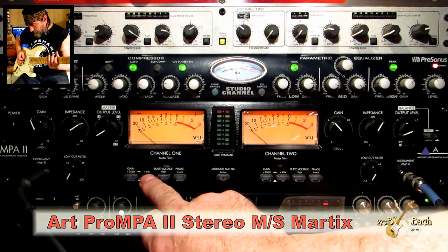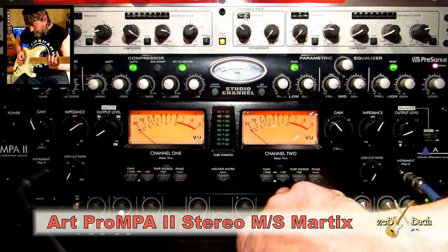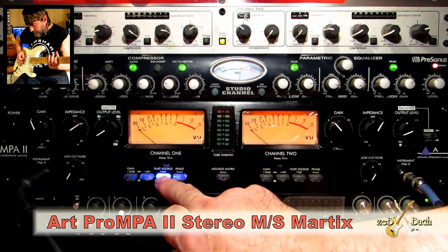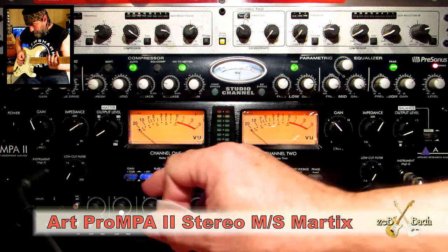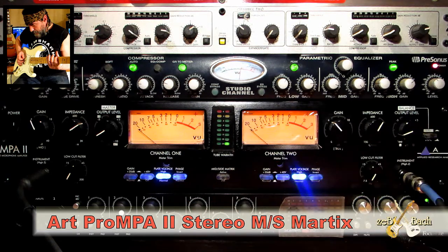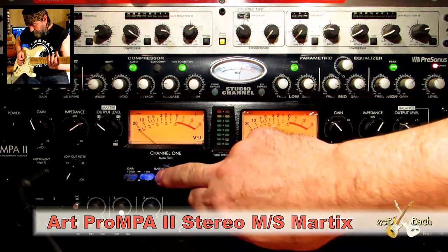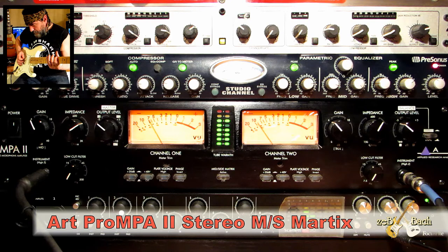The first switch — 48V phantom power is the next one. The same thing is on the other side, on the second channel. And the plate voltage. If I engage it, I need to wait a few seconds — maybe 15 to 20 seconds — to give the tubes time to start working. It's just some kind of additional power to the tubes. Let me open a little bit. And without it — it sounds a little bit louder.